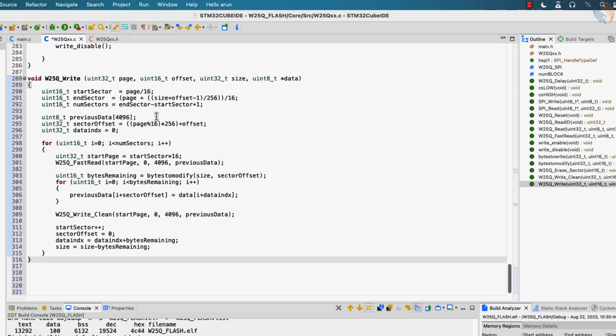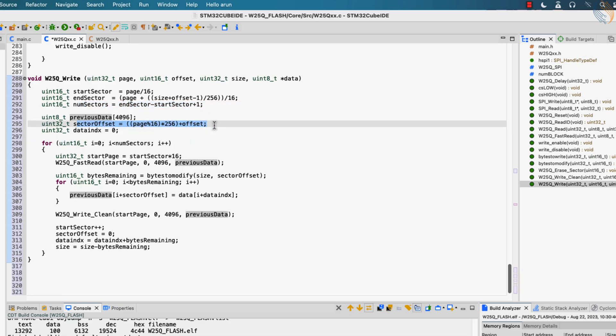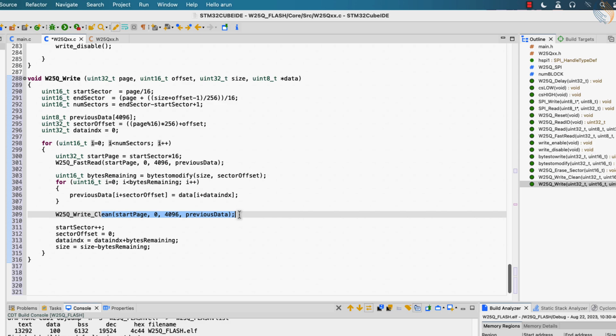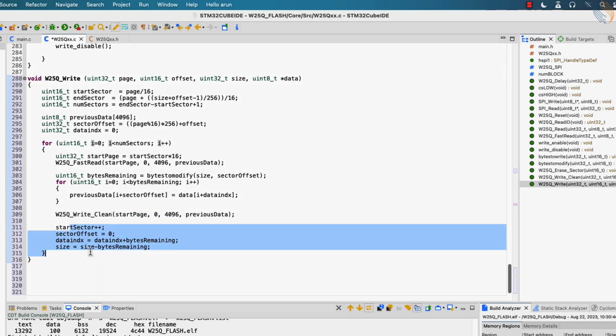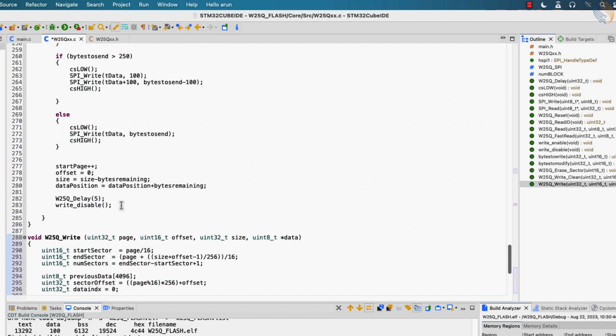Let's quickly go over it once again. We find the start sector, end sector, and number of sectors to be modified. Then calculate the sector offset. Then read the data from the sector and store it in an array. Then calculate how many bytes we can update in the current sector, and finally update the data. After updating the data, write the data into the sector. Then update the variables for the next transfer.